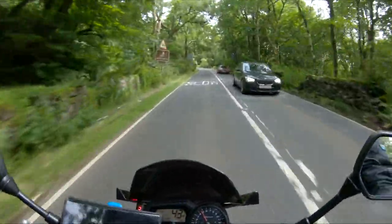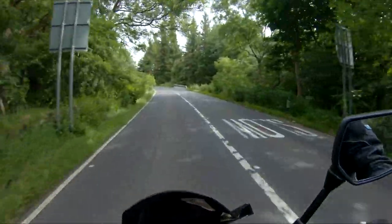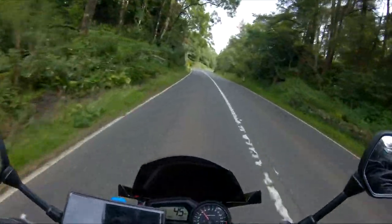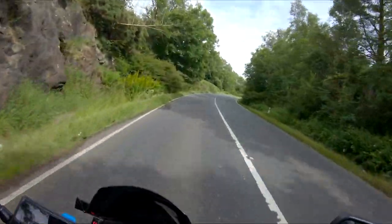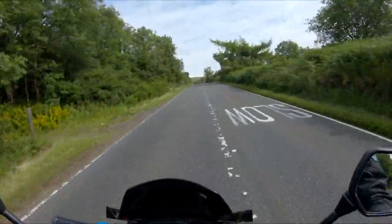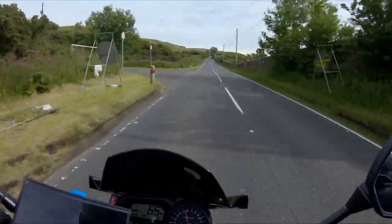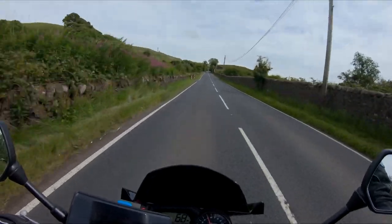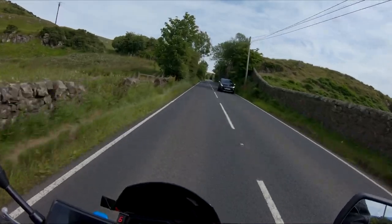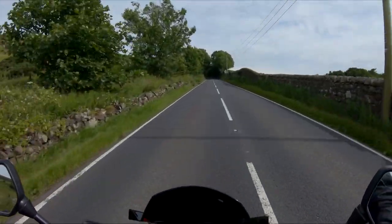The first thing we're going to talk about is the handling of the bike. If you're already aware, it's a 2010 FZ1N Yamaha, 998cc — a good solid bike. We'll just get by this first wee bit and we'll see how she handles.